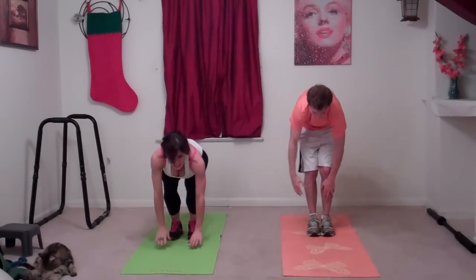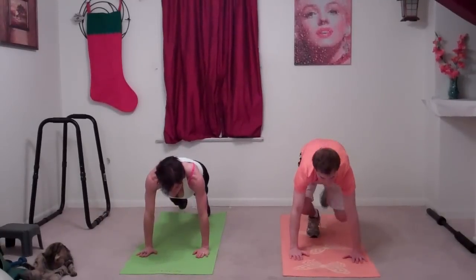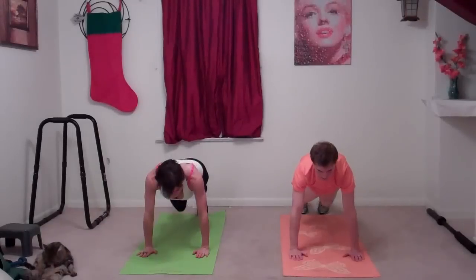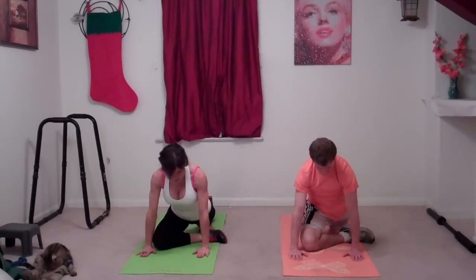Bend your knees, put both hands down on the ground, and step back to a plank position. From this position, lift your right foot, bend it, and bring your knee down onto the floor in front of you, a little bit behind your hands. We're stretching out your glutes, your IT band, and your hip flexors really well in this pose.